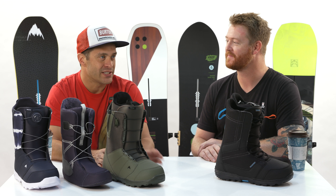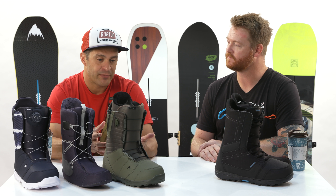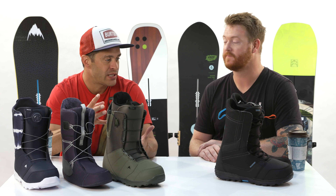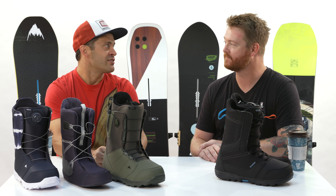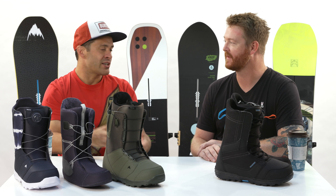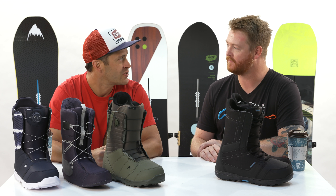The benefits of that is you get something that fits right. You can have a lot better heel hold, you have less foot pain, because you're not cranking your straps down to try to make up for that sloppy fit. And a lot of little details that Burton has learned over the years with thousands of hours of R&D really make a difference as far as how the boots fit.